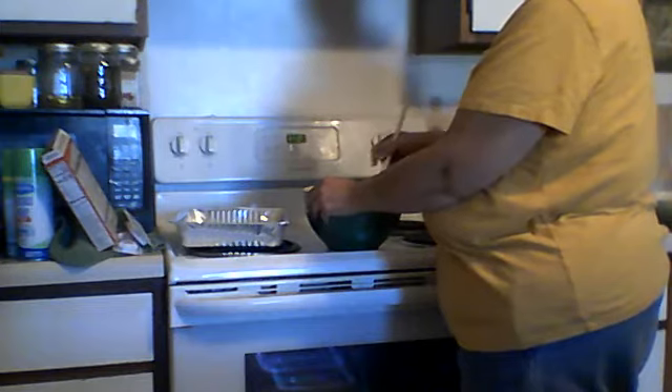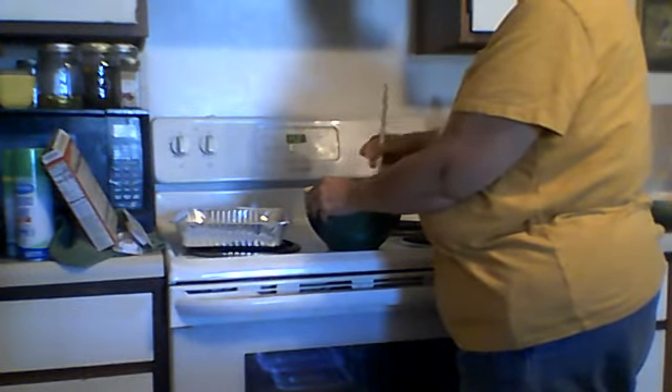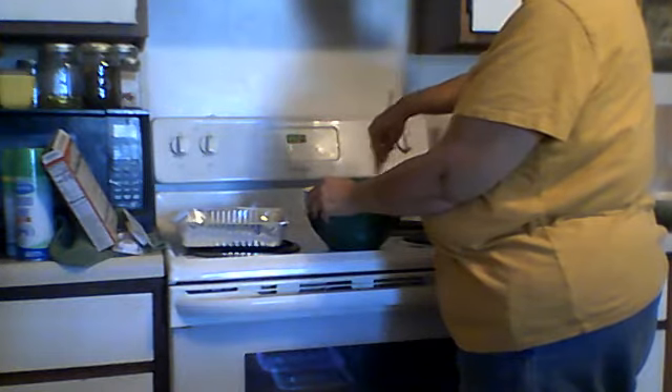I don't really make a big deal out of my birthday — my family didn't make a big deal about birthdays. But with some people, birthdays are a big deal. It's nice to have something to celebrate though, you know.